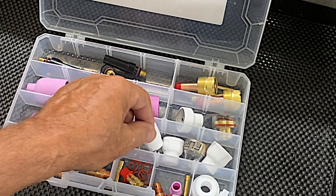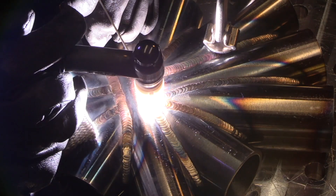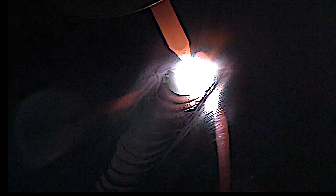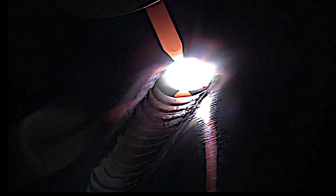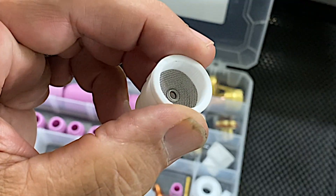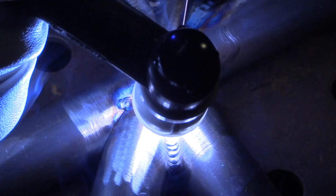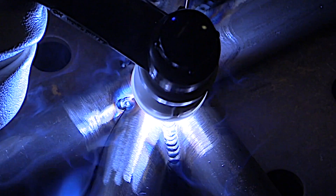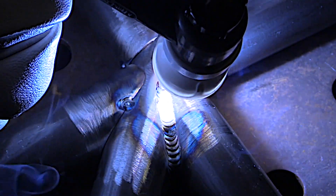One of the cups that comes in this kit is a Ceramic Jazzy 10, one of my favorite cups for stainless and chromoly. With the added diffuser, it hardly requires any more gas than a number eight gas lens, but gives you a lot better shielding results, lets you use a lot longer stick out, and just gives great gas shielding. The next one up is a number 12 — almost the same as the 10, just lets you use a longer stick out — great for chromoly and stainless, with a very large area of argon coverage.